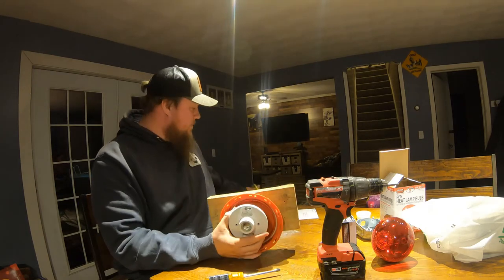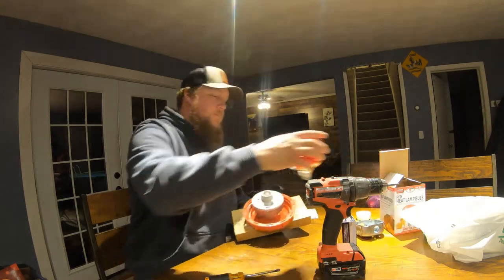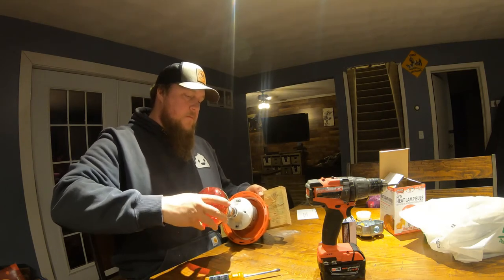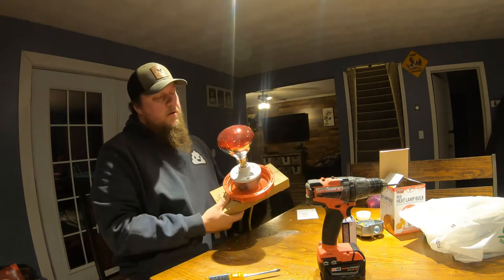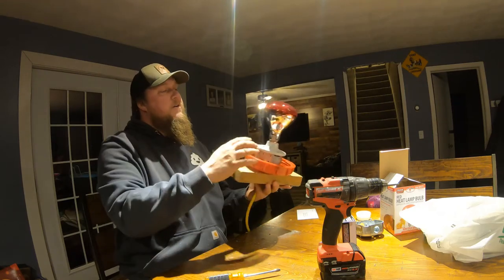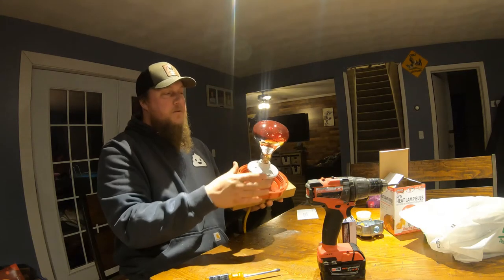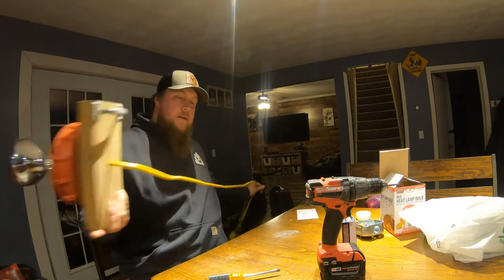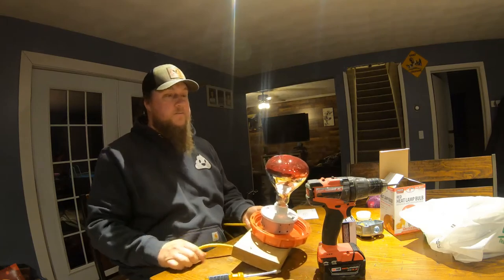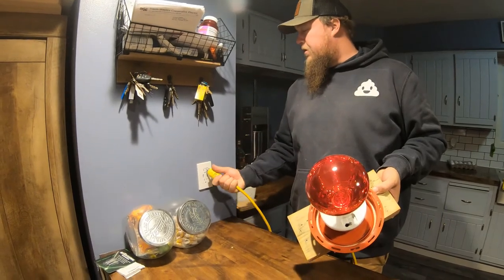Now that we have everything assembled, basically you're gonna put a light bulb in it, screw it back into the container very carefully, because obviously you have a lot of torque that could be put on this, which wouldn't be good for the bulb. So at this point we're gonna plug it in and make sure it works. So here's our setup — just wired it. Let's make sure that we did it right. Let's plug it in and find out.